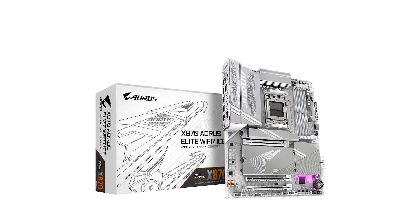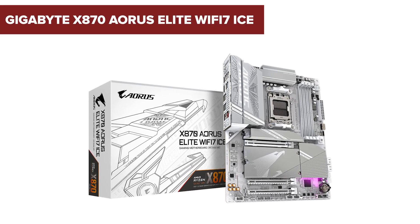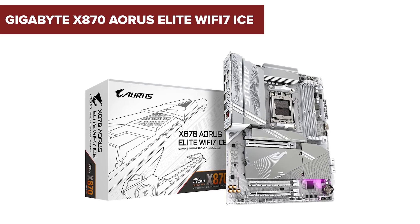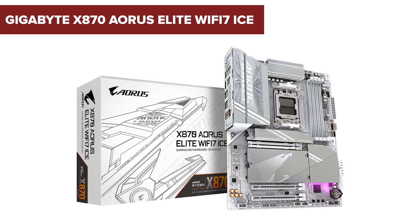Before you rush to upgrade your gaming rig, there are some surprising downsides to the Gigabyte X870 Aorus Elite Wi-Fi 7 ICE that you might want to hear about. Stick around to find out more!